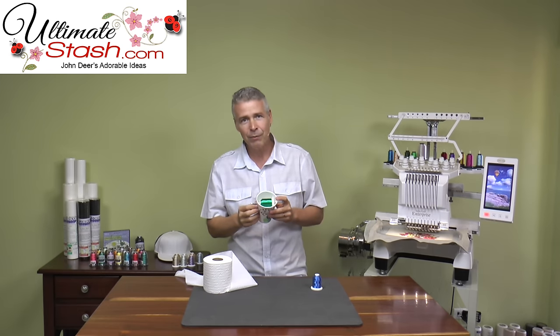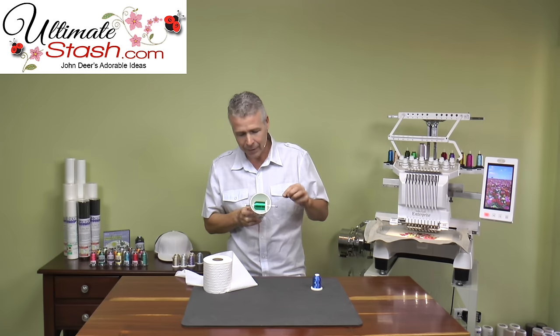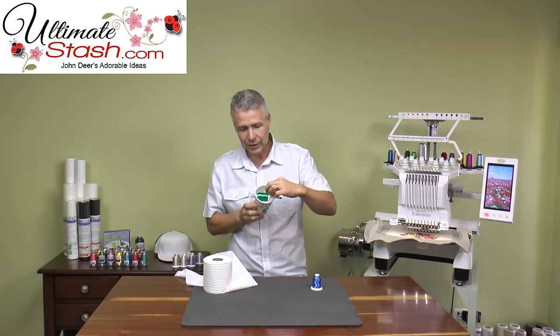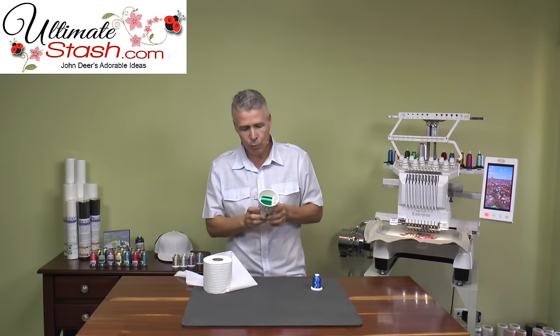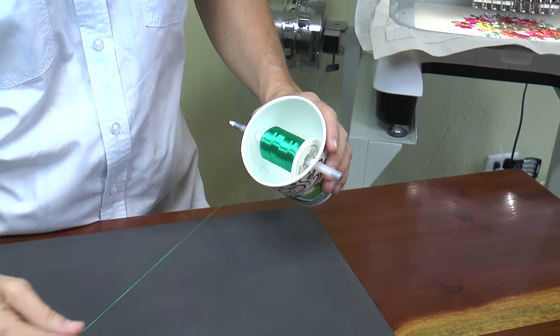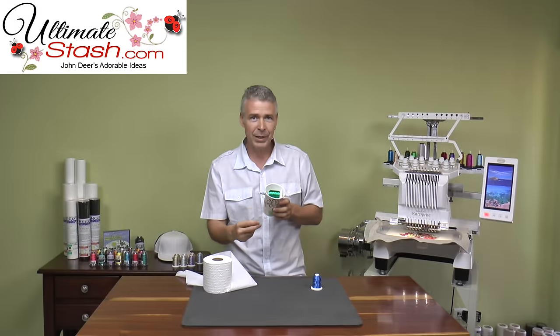It really just consists of a styrofoam cup and a pen, which I've actually put the pen through the cup and put the spool on the inside, so that I have a horizontal spool. This means that as the thread comes off, it's actually coming out nice and smoothly and we don't have to worry about any kinks being created.